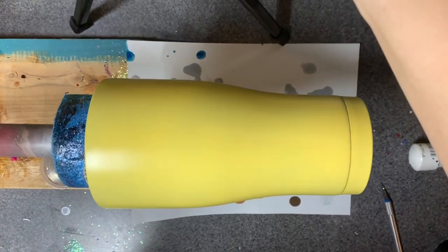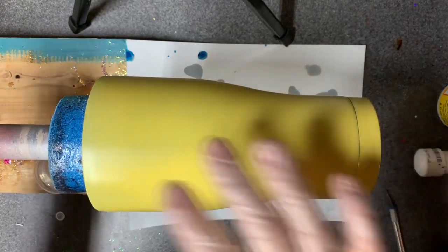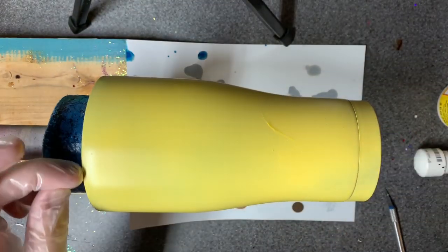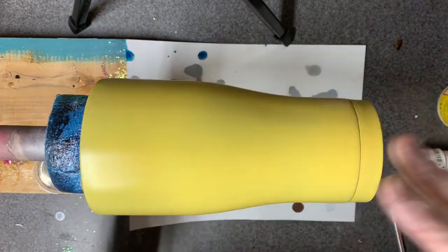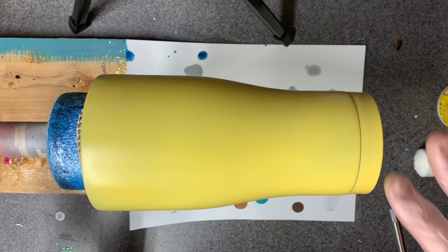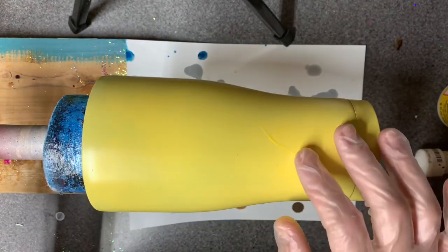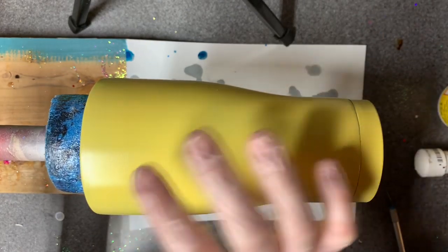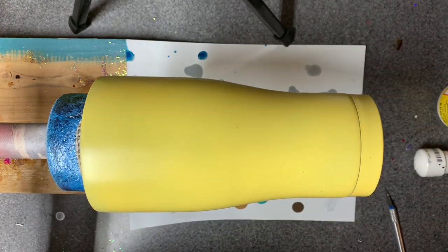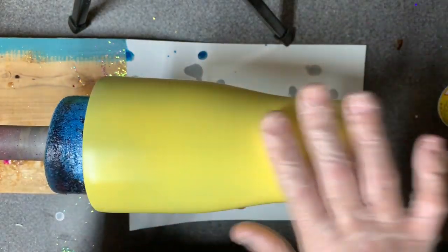Every once in a while I get a white spot where it kind of separates, so sometimes I like to change it up and do a light colored base paint that complements whatever I'm doing. Like on a galaxy swirl, sometimes I'll do a light yellow because it just barely peeks through, and sometimes I'll do a real light blue.